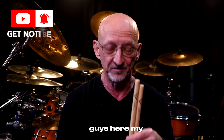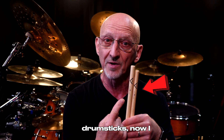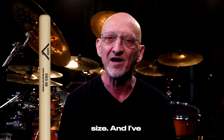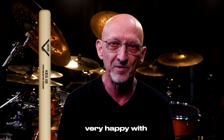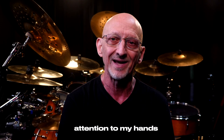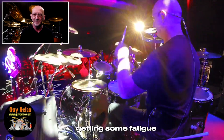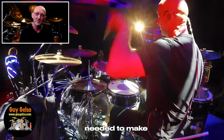Hey everybody, it's Guy Gelso from Zebra here and I'm going to talk about these guys here, my new Vader 9A drumsticks. I love these guys. I made a change in stick size — I've been playing the Vader Keg 5B for a long time and was very happy with them. But I recently started paying attention to my hands, and at the end of a long set I was getting some fatigue and tension, so I felt I needed to make a change.